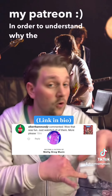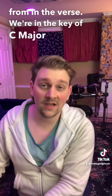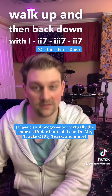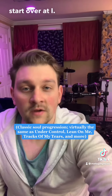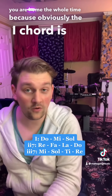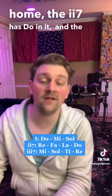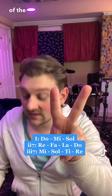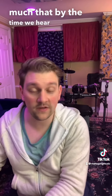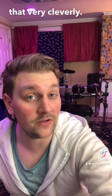In order to understand why the chorus feels the way it does, we have to understand where we're coming from in the verse. We're in the key of C and we walk up and then back down with a one, two-seven, three-seven, two-seven, start over at one. Tonally, that really just feels like you are home the whole time — your one chord is home, the two-seven has Do in it, and the three-seven shares two of the same notes as your one chord. We repeat it so much that by the time we hear this chord, we are really just expecting this chord, but then they subvert that very cleverly.